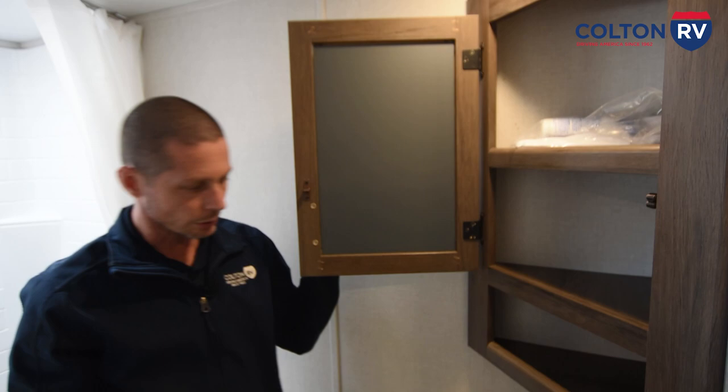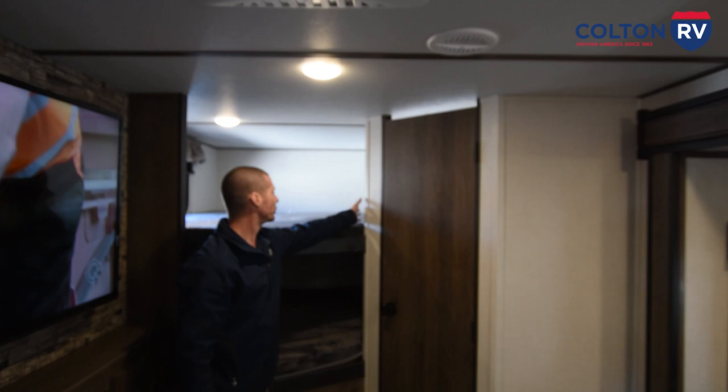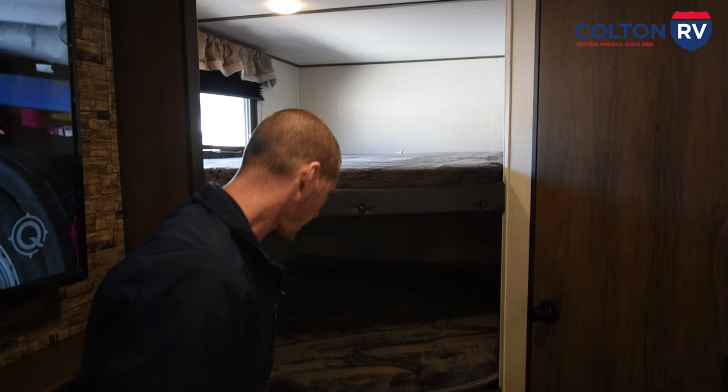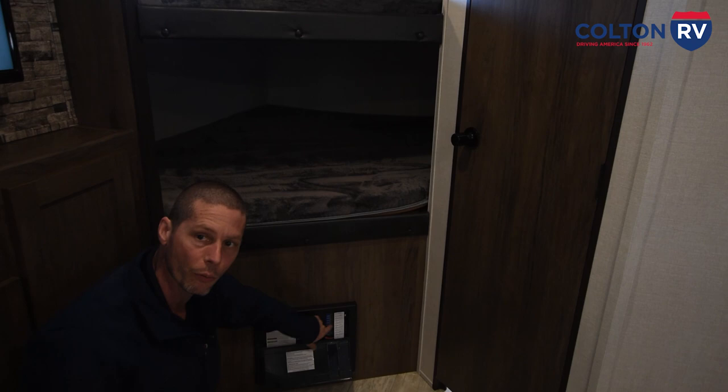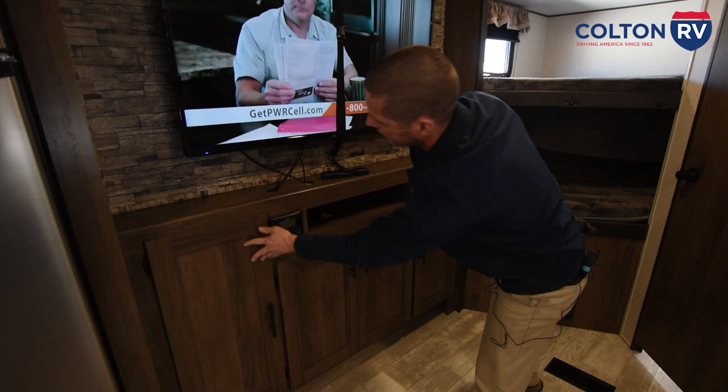They do give you a little bottle of chemicals. GFI outlet located right here — so if you notice you're not getting any 110 power out of your outlets, check this first. Make sure you didn't trip the breaker. Now on your bunk beds here you have two USB charging ports for the top and the bottom bunk. And then here you have your 110 circuit breakers and your 12 volt fuses. You always want to carry some extra ones with you. And then you just have storage here.